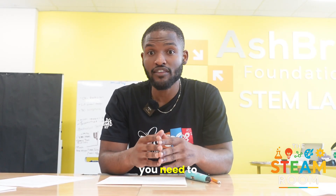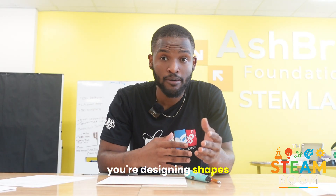Engineering — you need to think structurally. Will your creation stand up? Will it bend or collapse? Art — you're designing shapes, objects, patterns, and sculptures with personal flair. Math — you're using symmetry,